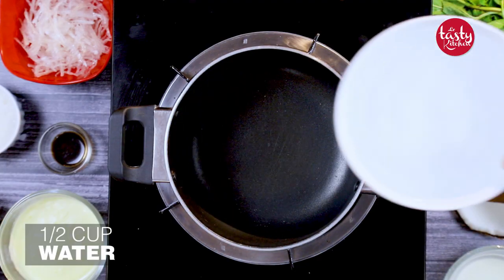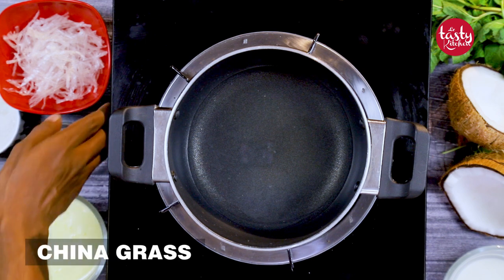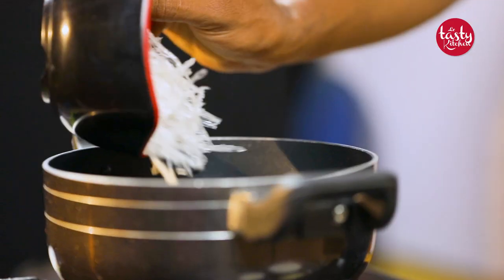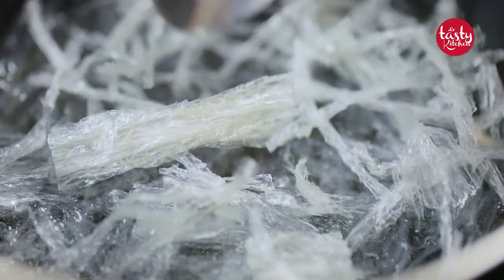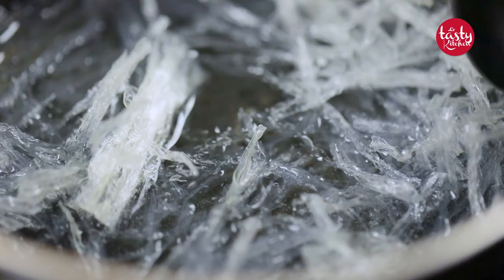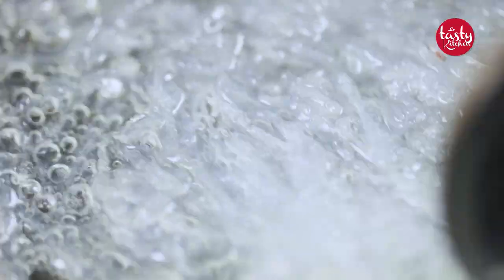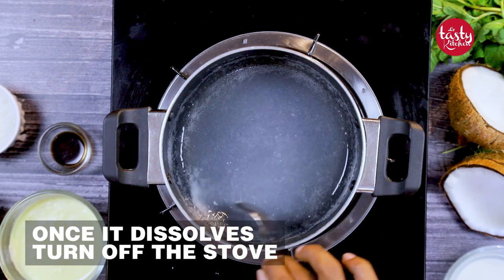Take a vessel and add half a cup of water, then add china grass. You have to mix it, and once it dissolves very well, you have to turn off the stove.